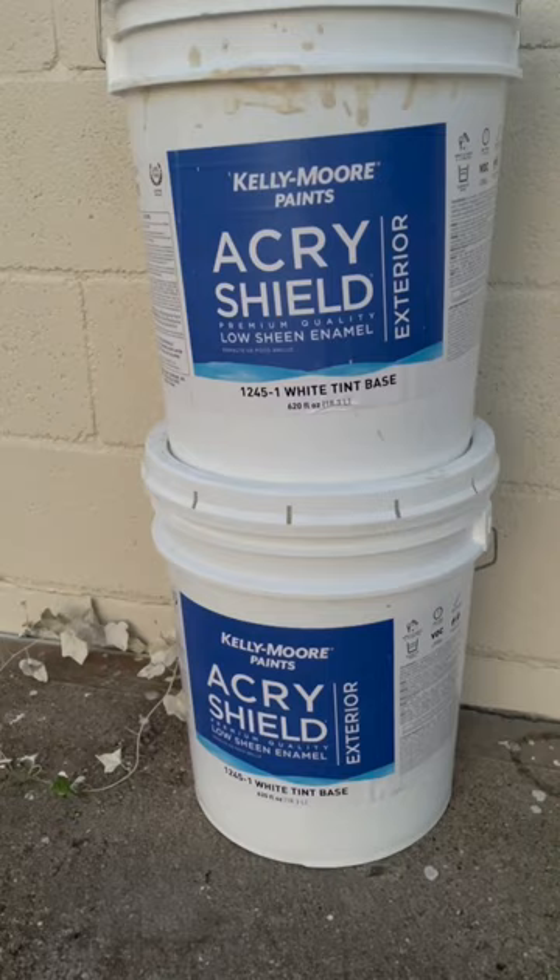Almost 10 gallons total. We have nine complete gallons of Kelly Moore Premium Grade Acra Shield 1245 exterior paint.